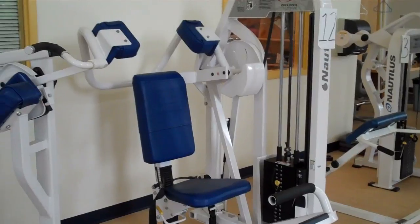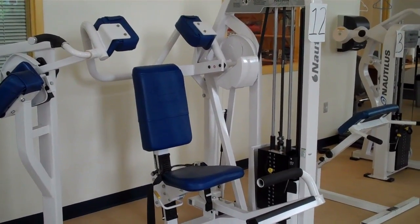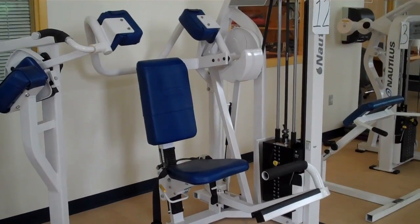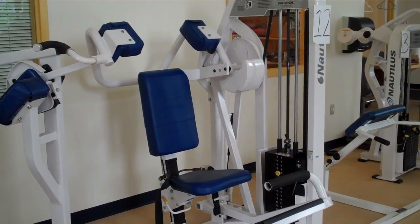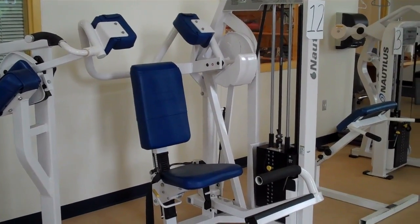This particular machine is the pullover machine. It is a great multi-muscle exercise machine. It works your back, your shoulders, your abs, your biceps and your triceps. Our demonstrator is going to come in and show us how to use it.